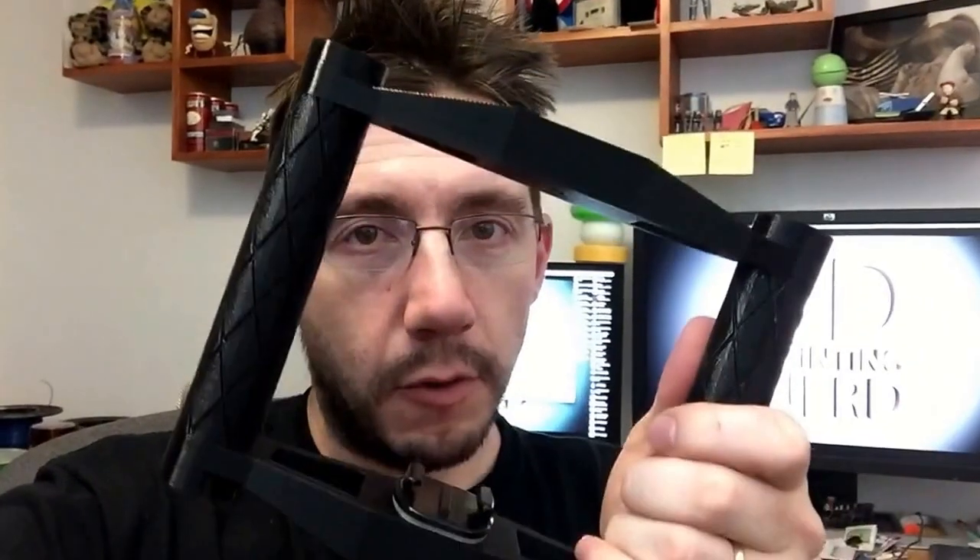Hey guys, it's Joel, the 3D printing nerd. I made another prototype for my GoPro camera rig. This one is close — this one is really, really close.